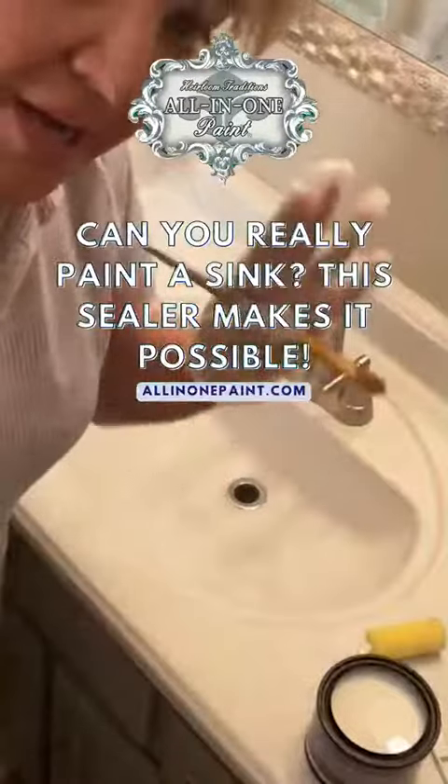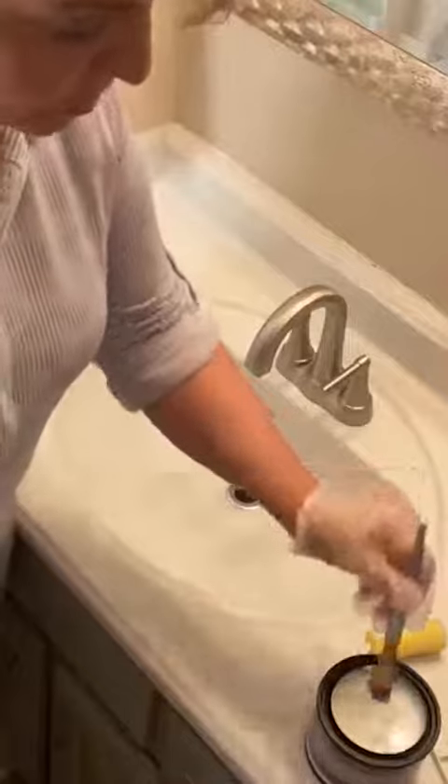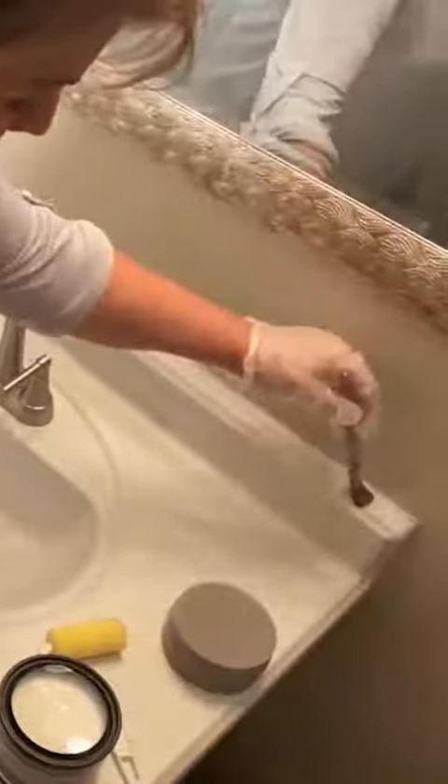I'm going to get started. I'm using the Tool Trio. I've got gloves on my hands. These are water-soluble products. I'm going to use a little small brush, and you can use any type of brush you may have around your home.